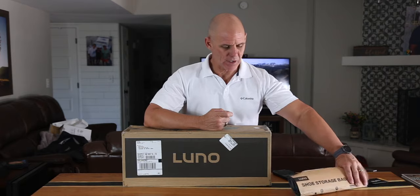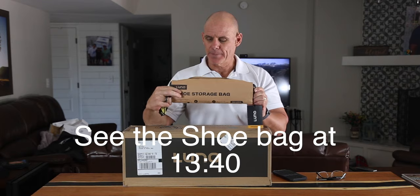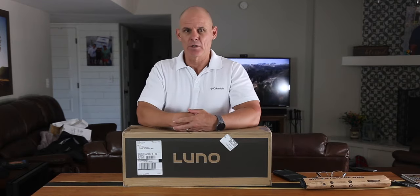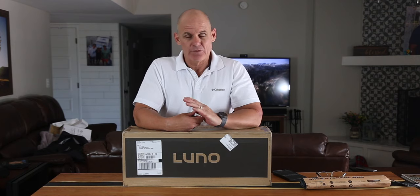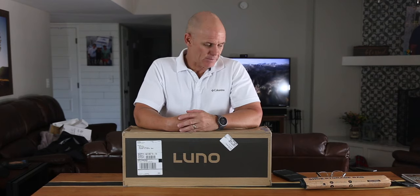They also sent along a shoe storage bag for me to check out. Full disclosure — these were sent to me, I did not purchase the 2.0. But as always, I'm going to give you my honest opinion. I have no reason to lie to you or to tell you things that aren't true about a product.